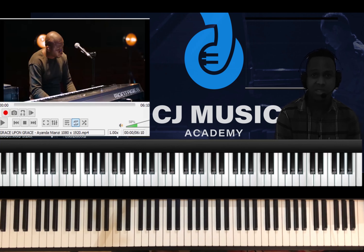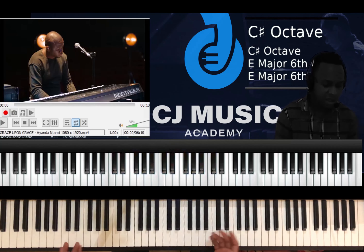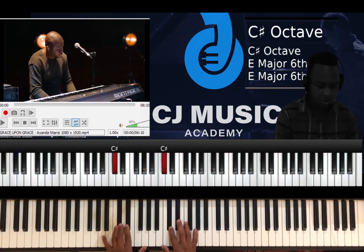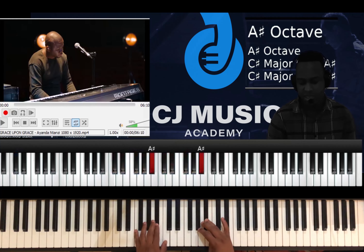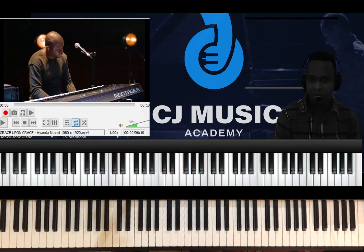Hello guys, this is CJ Music, Caleb Julius. Welcome back for another video tutorial. Today we are going to cover up this song in the key of C sharp. The song is done in the key of C sharp major scale. C sharp is your one, this is your two, three, four, five, six, seven, back to one.